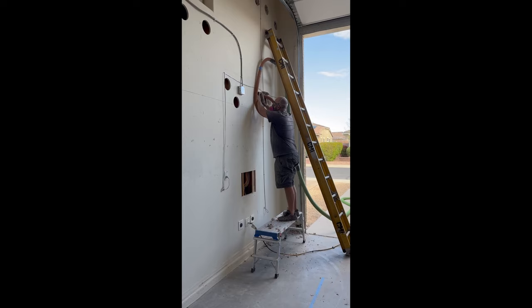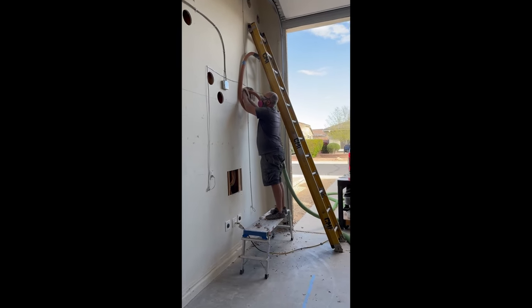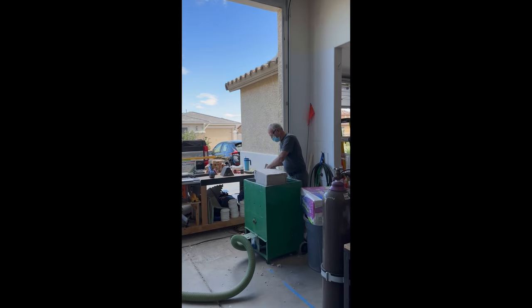Day two — after unplugging the stupid hose, we made it. And we've got reinforcements today: Grandpa's here.